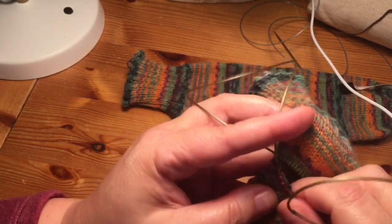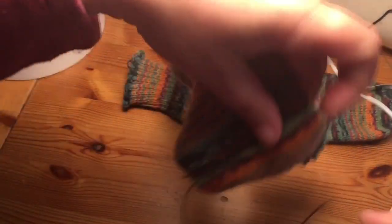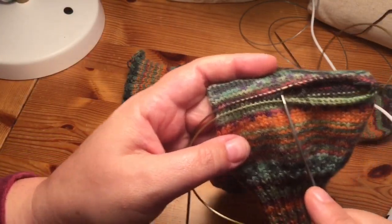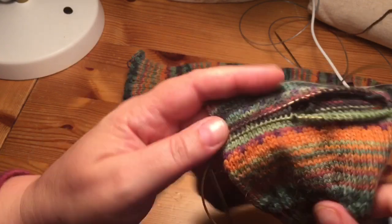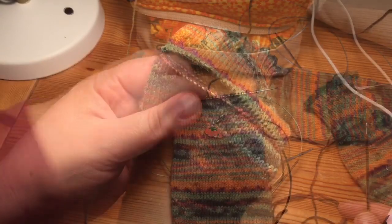This is where I tuck in my yarn so it kind of gets out of the way — you're going to weave that in at the end. I flip it around and go ahead and pick out stitches all the way to two before the end on the other side as well. When I have that done, I'll come back and show you how to finish the heel.